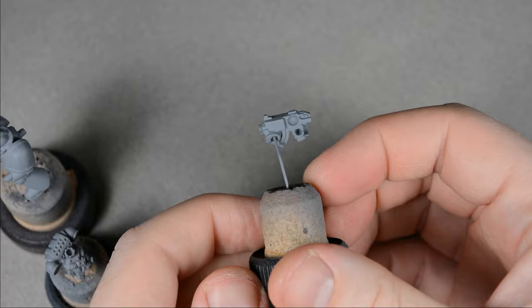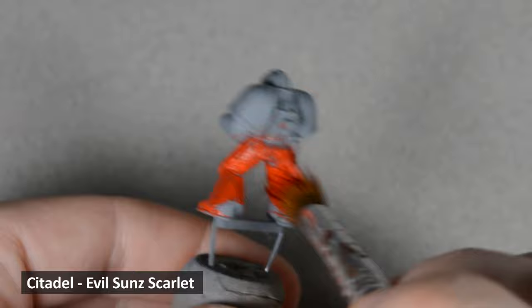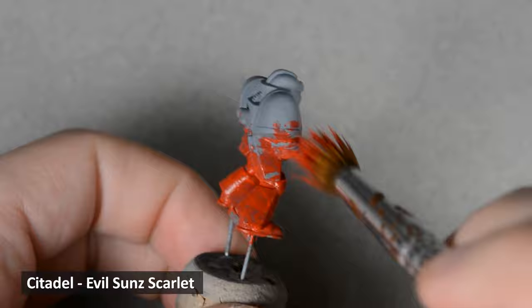I started out with a gray primer. This is a household gray primer available from Ace Hardware, but any similar color primer would work just fine. In most cases I would use an airbrush to base coat the model, but I'd like to show that you can get a great result without one. I'm using some thinned Evil Sun Scarlet and a large craft brush. A smooth, solid finish will require a few coats — I ended up doing about five.